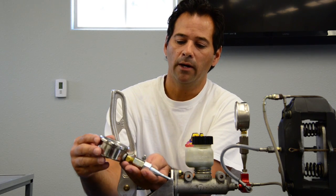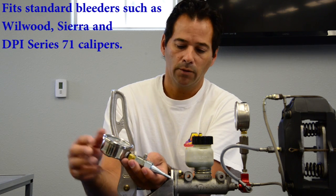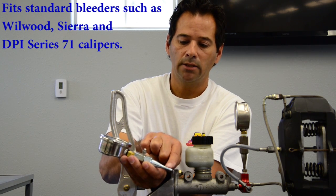We have two different styles of adapters. This adapter here is for either a Wellwood bleeder screw, Sierra, or one of our DPI Series 71.